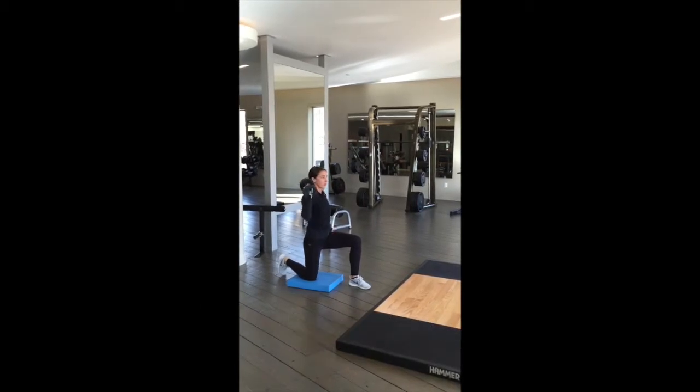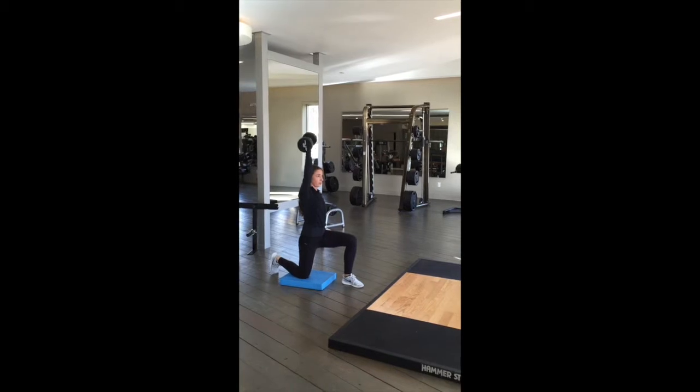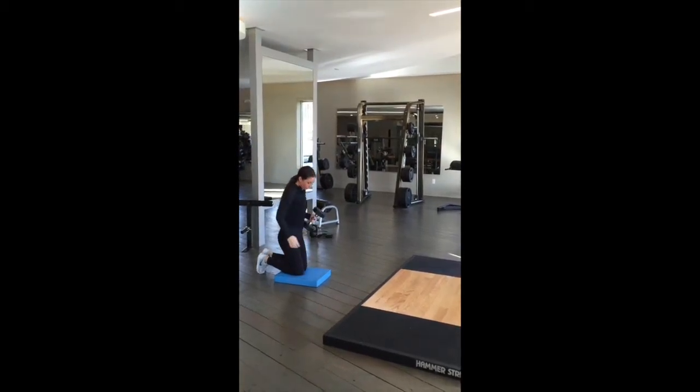For a half kneel single arm overhead press, press the arm with the knee that is down on the floor. Make sure you're exhaling every time you press the weight up.